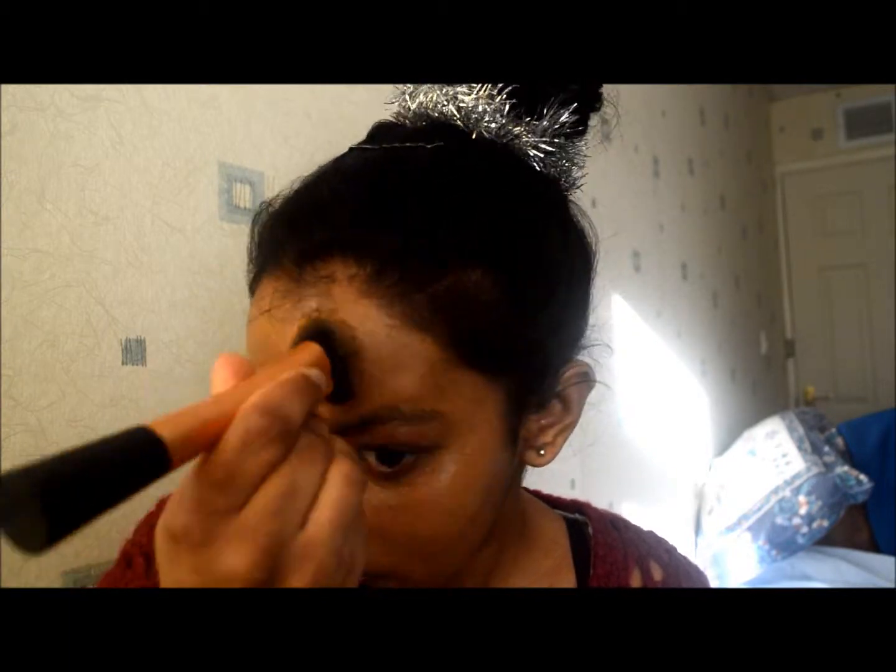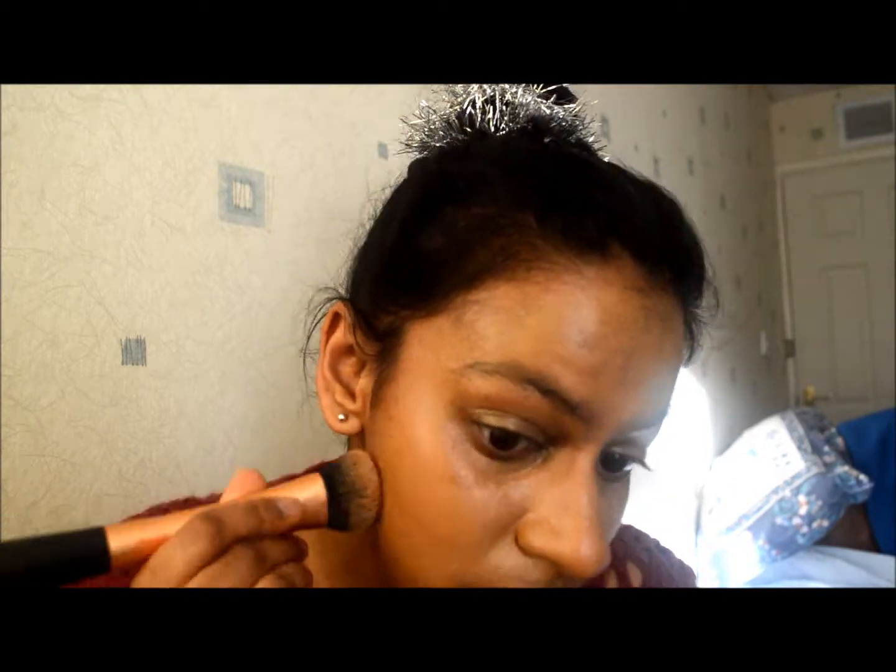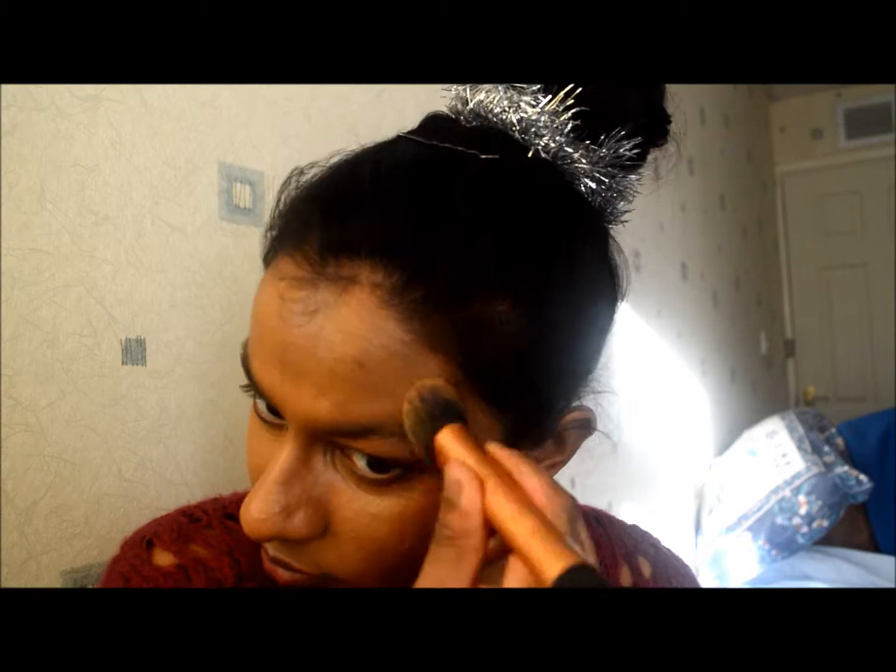My eyes tend to have quite dark pigmentation, so I always go over with the foundation over my eyelids and eye area as well. Then I just blend it towards the edges of my face so it looks even, and I always go over with another layer just to pack it on and cover any dark pigmentation on my face.